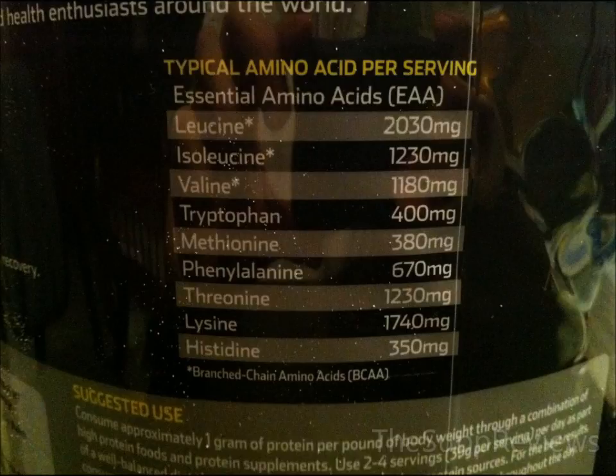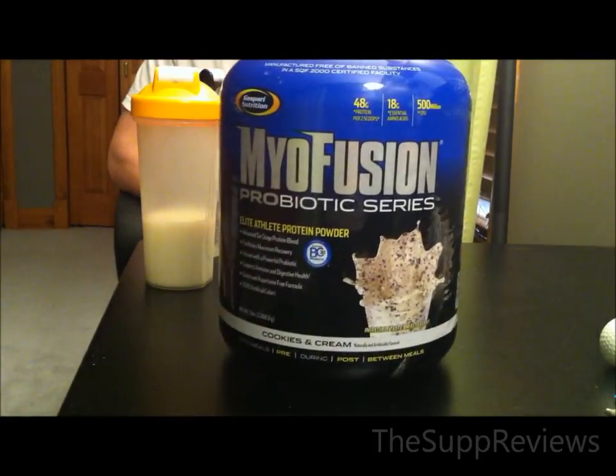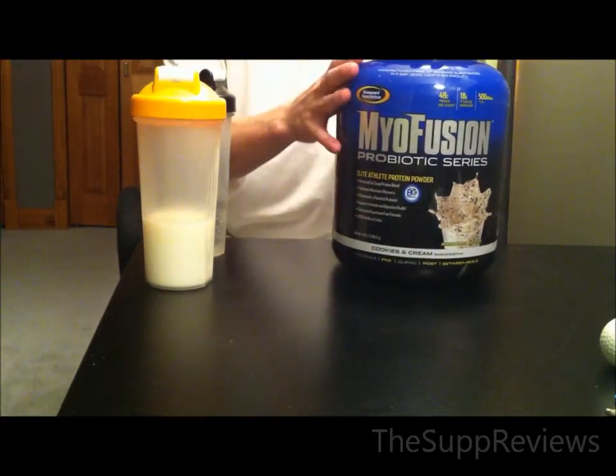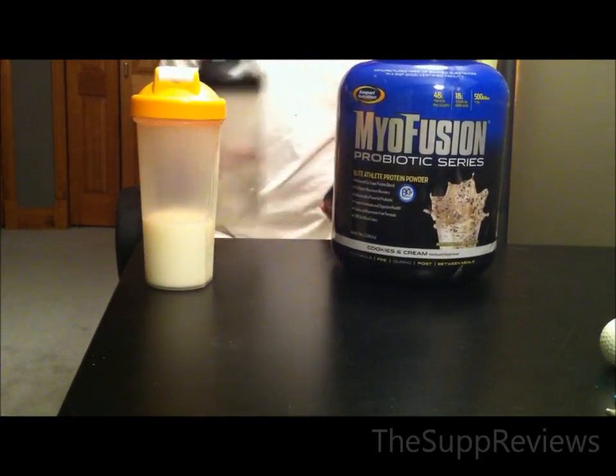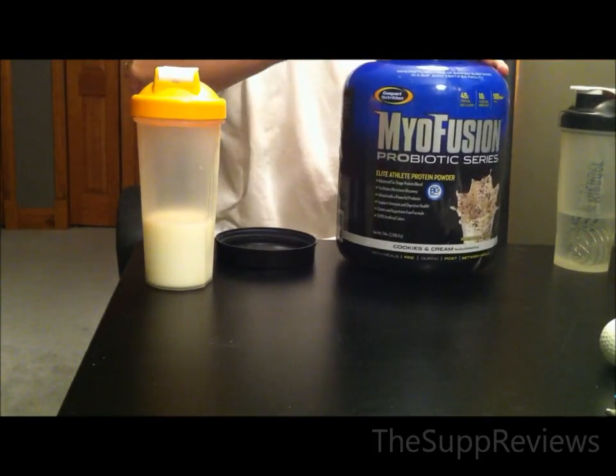The mixability isn't terrible, but it is subpar for sure. There are small chunks when mixed with milk, and usually some bigger chunks are left as well. If you try to shake it more, it foams up terribly. In water it mixes fine with only a tiny layer of foam. The main reason for such bad mixability is the rice protein.